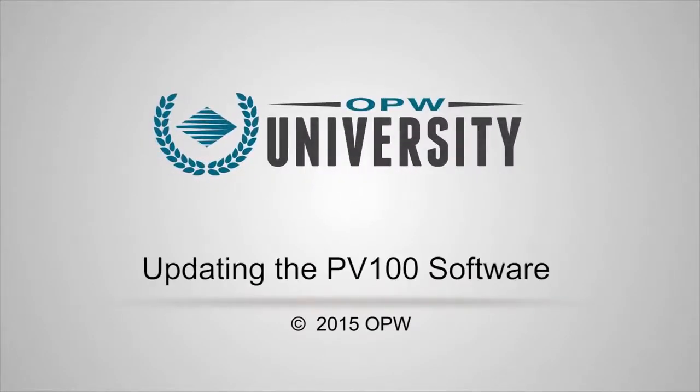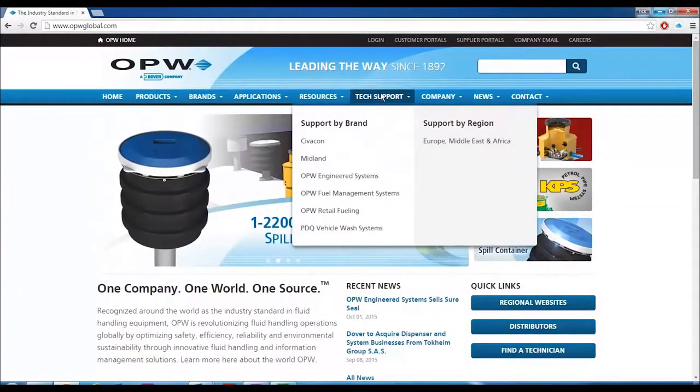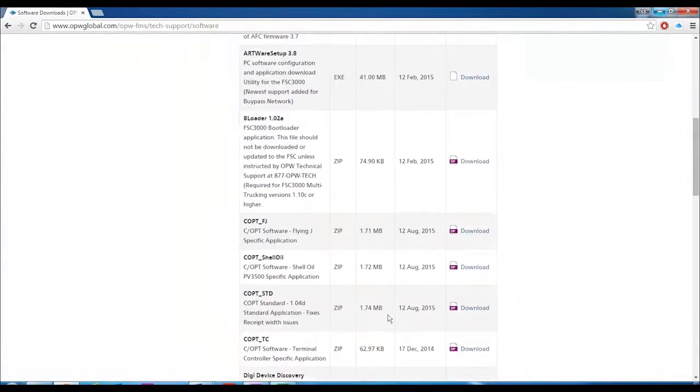Updating the software on the PV100. Go to opwglobal.com and click the Tech Support tab at the top, then OPW Fuel Management Systems. Click Software on the left and then download the latest PV100 file.